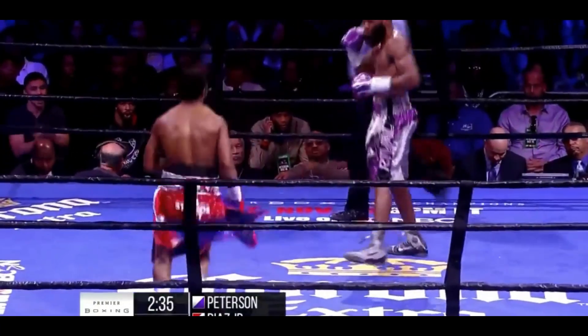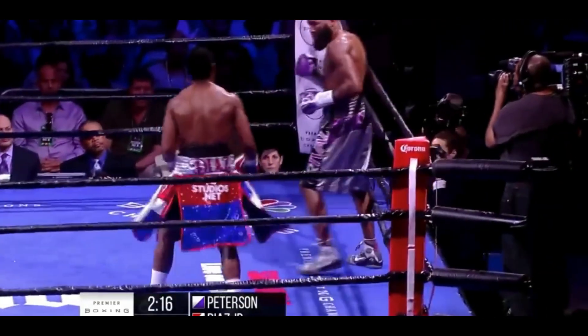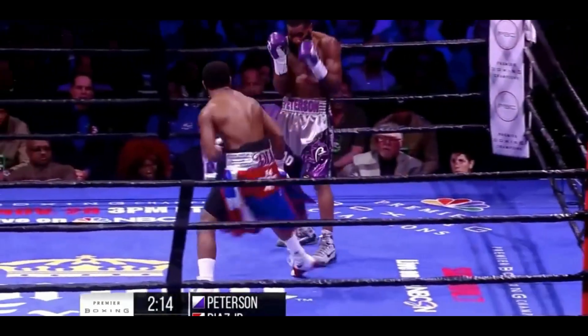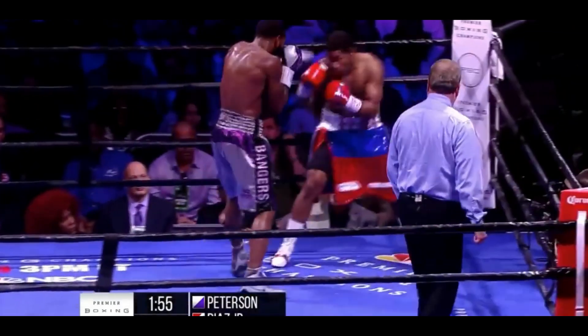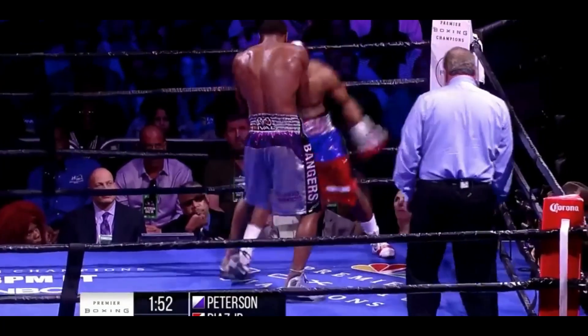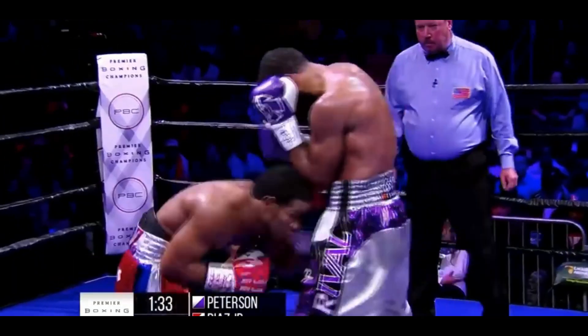Hands here. Lamont Peterson has found the home for that uppercut — numerous times. Yes, sir, I see it. Diaz is trying to be crafty, trying to make space for himself. Because Lamont Peterson, out of the Williams book, throws shots from all types of angles — anywhere, anything works.